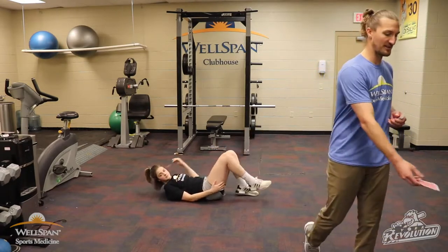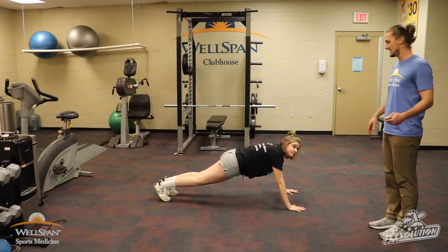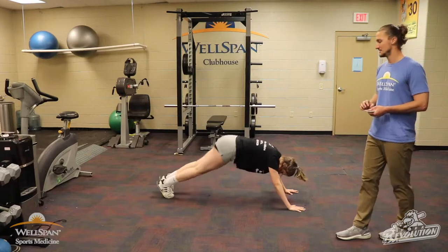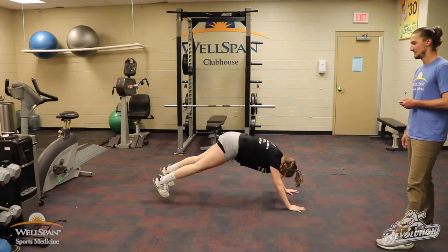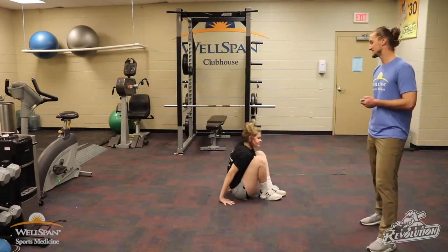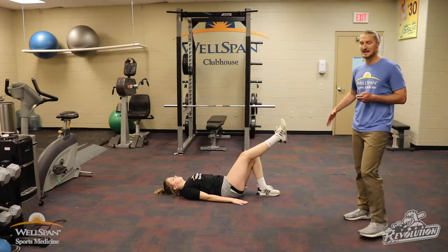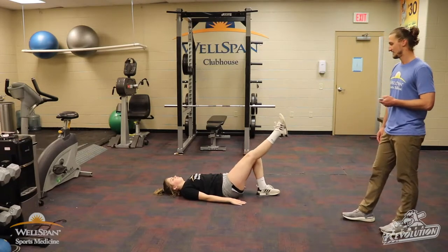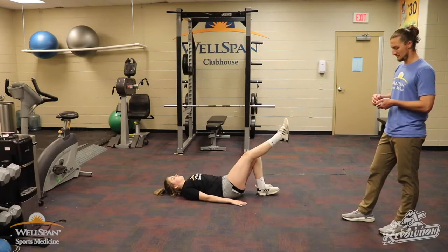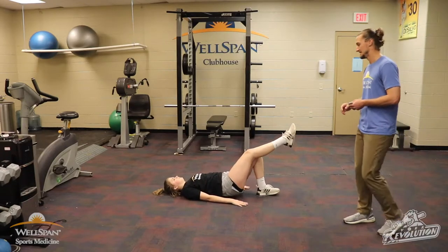First plank jacks of the day — 5 of spades. Down in the push-up position, kick those legs out to the side, control it back in. 1, 2, 3, 4, 5. Back to bridges — 10 of diamonds, single leg on the left. 1, 2, try and lock it out at the top, 3, 4, 5, 6, 7, 8, 9, 10. Good.